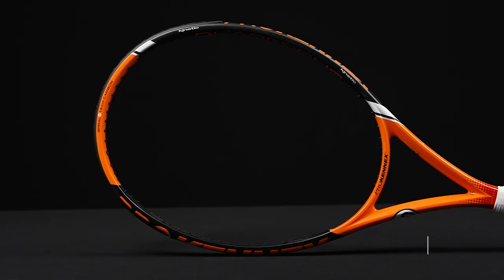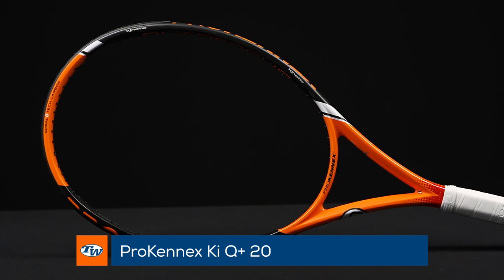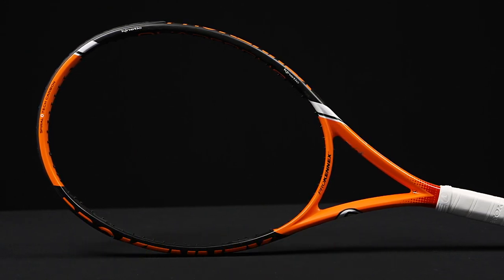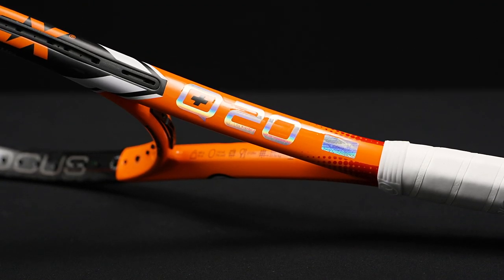Next up I've got a new racket — this one's the Q20. Love the orange paint on this one. This one's all new spec, it's a 285 gram racket, so right around 10 ounces. The unstrung specs: it is a quarter inch longer and 110 square inches, so a nice hitting surface.